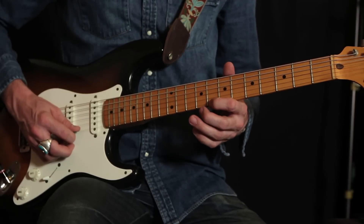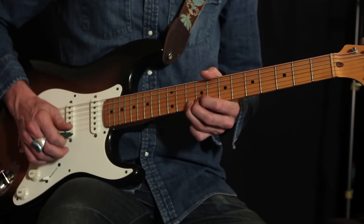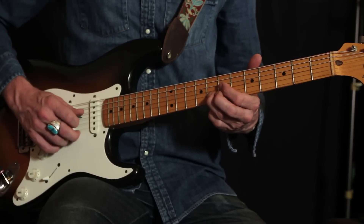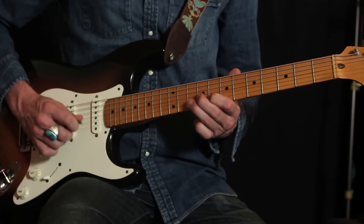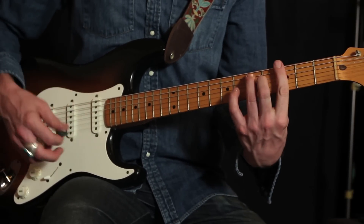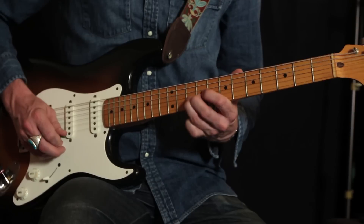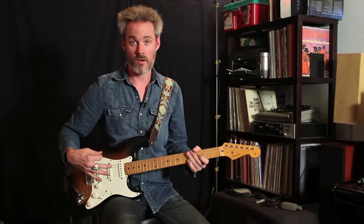Then you go up to the eighth fret on the first string, bend it up, then the tenth fret on the first string, shift down a whole step to the eighth fret on the second string, then the sixth fret on the second string, back to the eighth fret, and finish at the seventh fret on the third string. That last note happens right on the stop on the G7 chord, and that kicks off the verse.